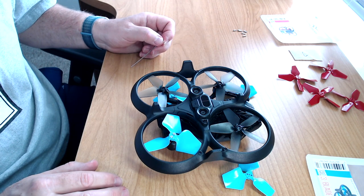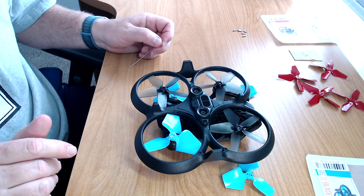Now that we have the three-bladed Master Airscrew props installed properly on the DJI Avata, the next step is to take it out to the field for a test flight — make sure I got them on right and see if there's any difference in performance or how the Avata handles. We're saving that for another video though. Don't forget to give a thumbs up if you got anything out of this video, subscribe, and ring the bell so you'll know when the test flight video goes up.